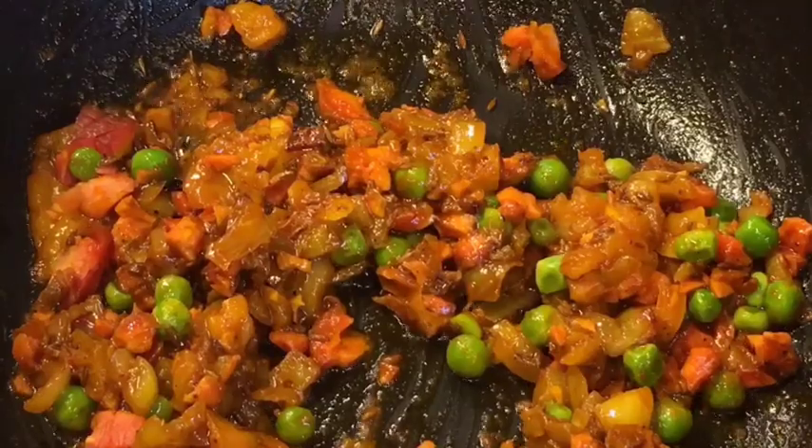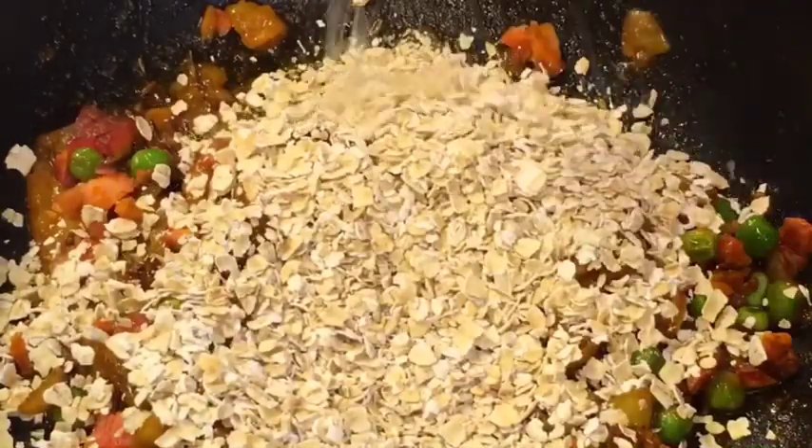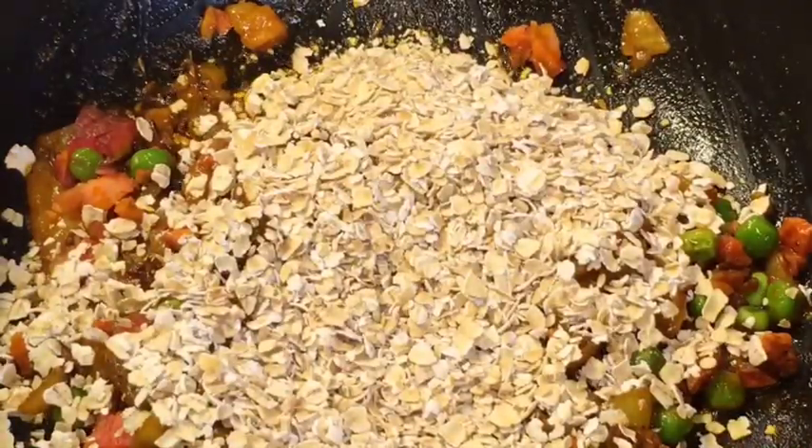Now add oats, around 1 cup. Mix it nicely.